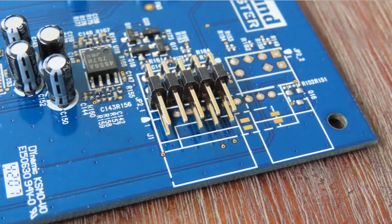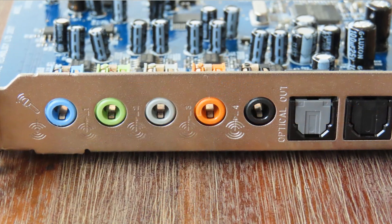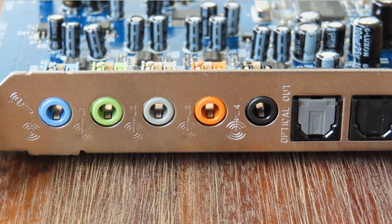So that got me thinking — why does it have two digital-to-analog converters? My guess is that the 2-channel one is for the front channels, so for your headphones, and the other one is for the card itself. There are also two analog-to-digital converters on there, and I'm guessing the same thing is going on: one is for the front panel, and the other is for the card's input-output.